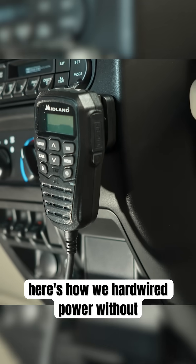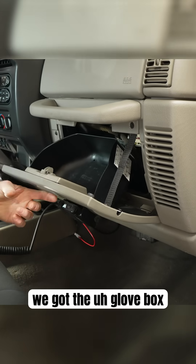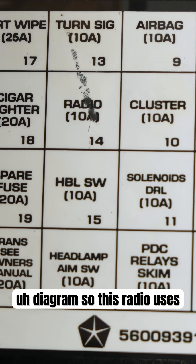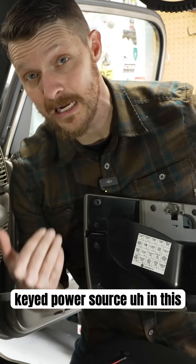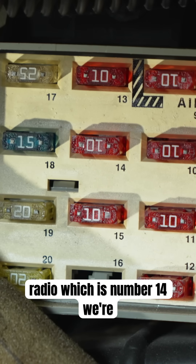Here's how we hardwired power without taking up a 12-volt outlet. We got the glove box out of the way because that is where all your fuses are. Looking at the handy diagram, this radio uses essentially a 5-watt fuse. We're going to tap into a keyed power source — in this case, the radio, which is number 14.